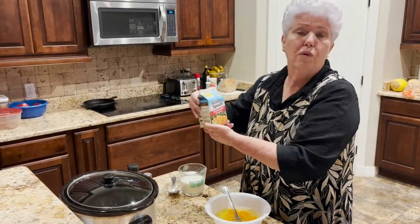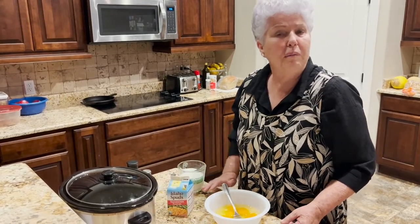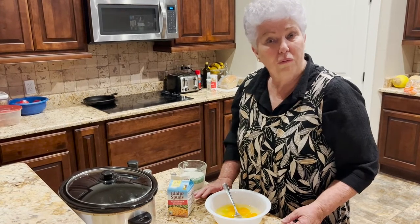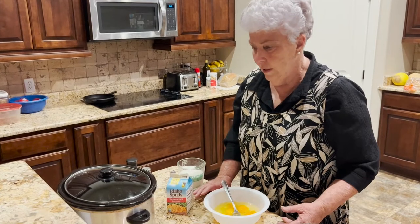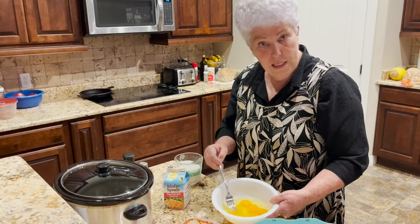It's 4.2 ounces of dehydrated hash browns. That would be equivalent to about two medium potatoes or one very large potato that would have been grated. And I've got myself six eggs.